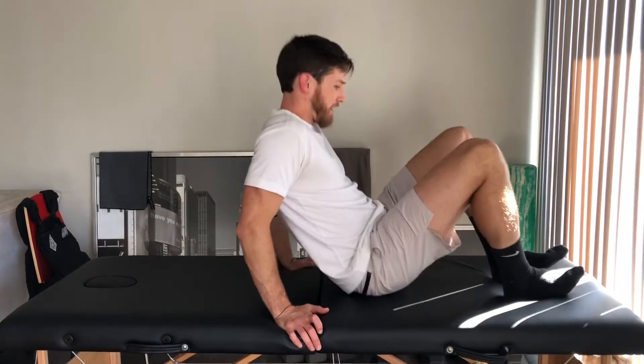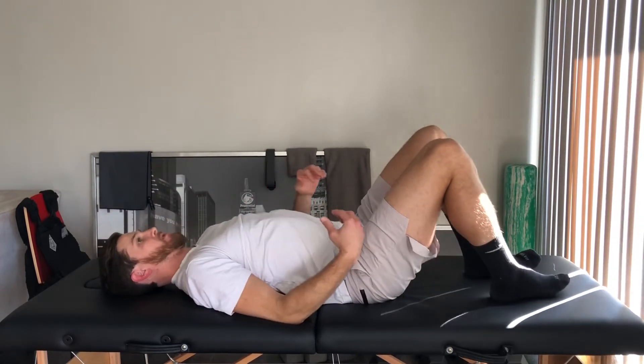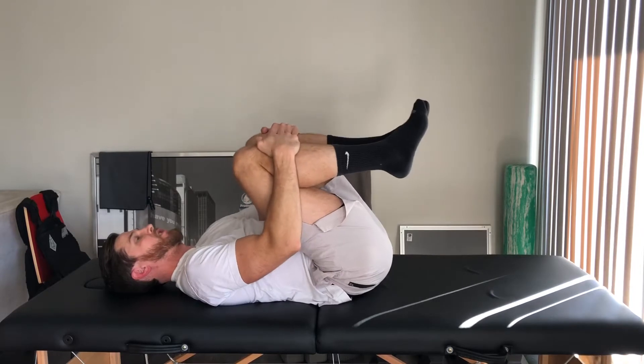So this is going to be double knee to chest. Lie down on your back. From this position, what you want to do is go ahead and grab both knees and pull them in towards your chest.